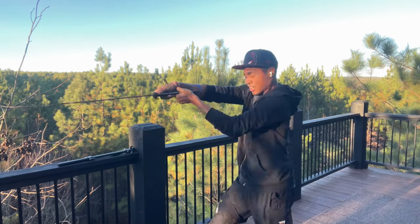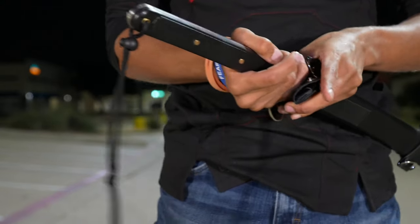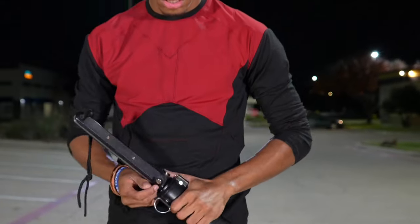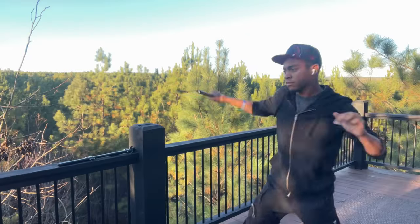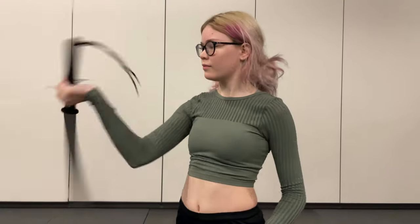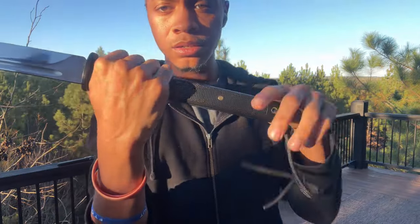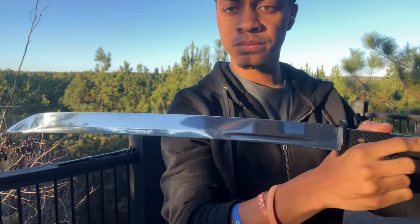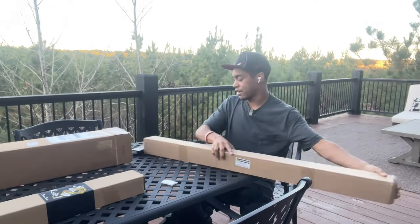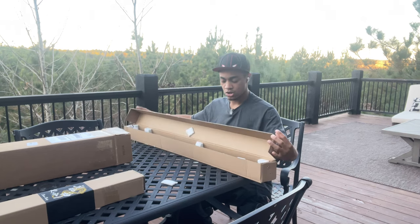Whether you're fighting zombies and the blade gets stuck, or fighting humans and you don't want to get disarmed, losing your weapon is not ideal. I really like this — I'm going to give it a solid seven out of ten on the zombie-killing scale. I would absolutely keep this in my zombie apocalypse arsenal because of the variety of uses, the range, and the ability to carry it anywhere secured.